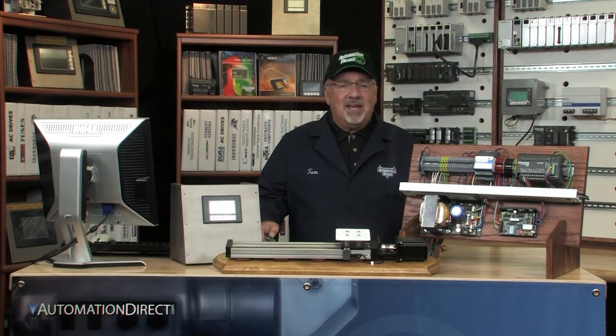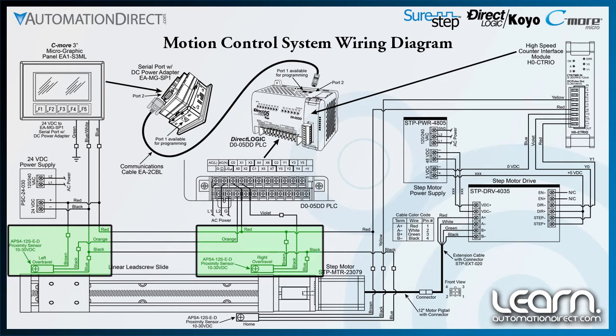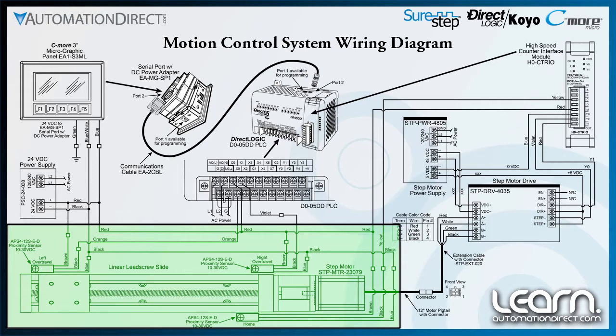Shown here is a wiring schematic of the components used for the motion control demonstration unit. The schematic shows the DL05 PLC with its serial communications connection to the C-more micrographic panel, its I/O connections to the over-travel proximity sensors, the C-TRIO high-speed counter interface module with its output pulse and direction connections to the SureStep drive, and the home proximity sensor connection to a C-TRIO input. The linear slide with its lead screw is represented showing the location of the SureStep stepping motor and the home and over-travel proximity sensors.